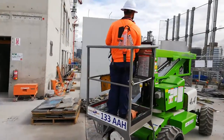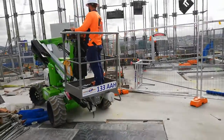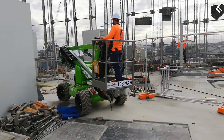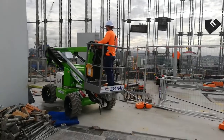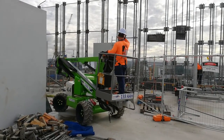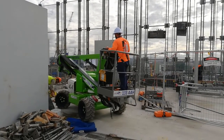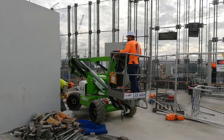So this here is a PWP and that's Braden driving it. He's gonna go over there and hook those slings up. We're gonna jump those screens over there. He's doing a little bit of maneuvering.